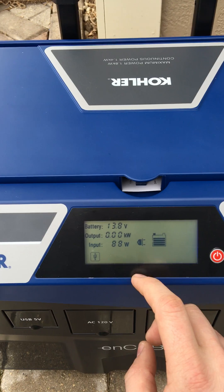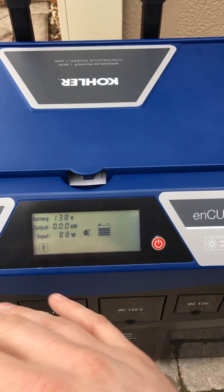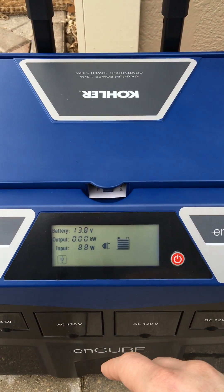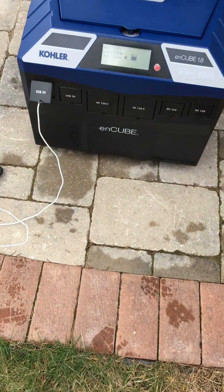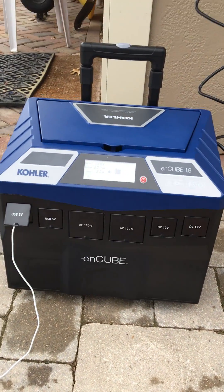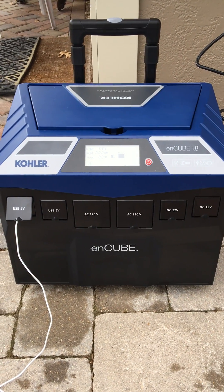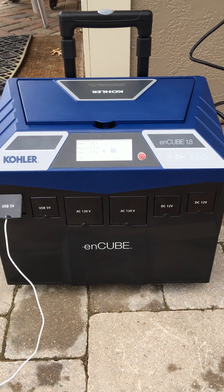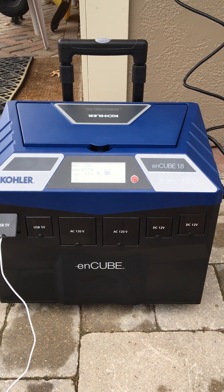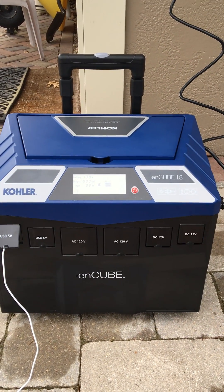The specs on this: maximum power output is going to be about 1.8 kW, and your continuous — where it can do it all day long — is 1.4 kW. Thinking about what that'll do: if you have a side-by-side refrigerator and freezer, you should be able to get about 18 hours of battery life out of that. It gets you through a basic power outage. For a regular oscillating fan, you can get about 60 hours of runtime out of something like that.